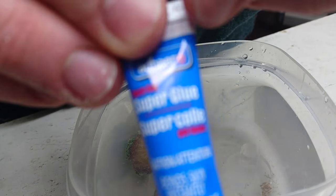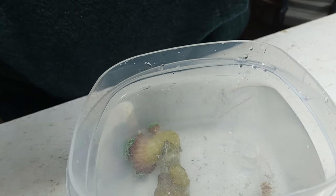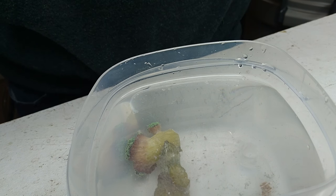You need a gel super glue. Basically, any gel one that is the cyanoacrylate is what you want, and the gel just makes it a lot easier to apply. You can use the regular one, it's just a lot harder to work with.